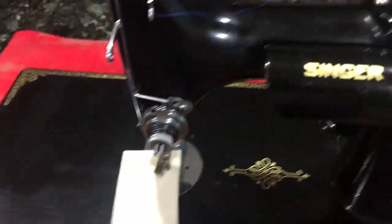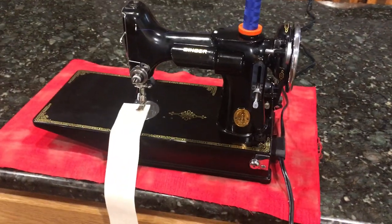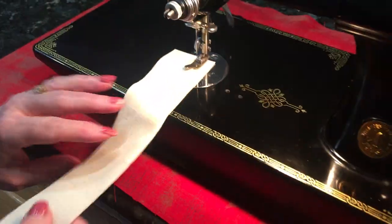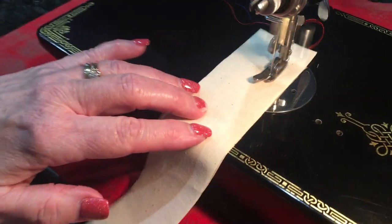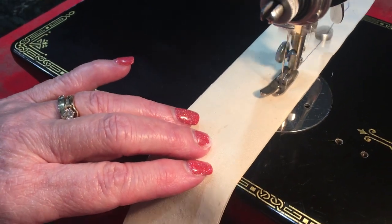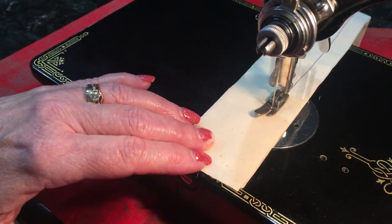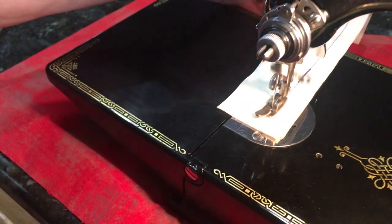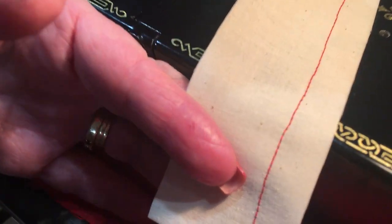It's just a very clean machine all the way around — it hasn't seen much use. It sews fantastic. My wife will sew on it and let you see exactly how it does. It's a very quiet machine, very nice motor. The stitching fore and aft are both just fantastic.